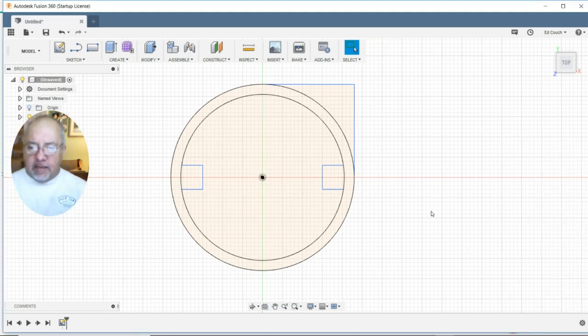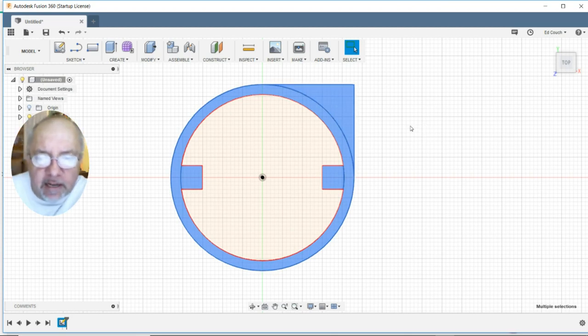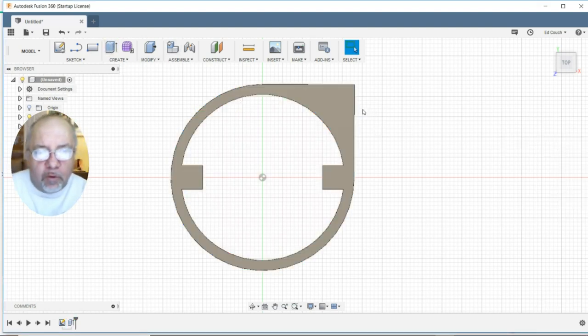Now let's stop the sketch. From there we need to select the pieces we want — select this, and this, and this, and this, holding the shift key down. We need to extrude that. Let's go about 150mm; that should be more than enough.